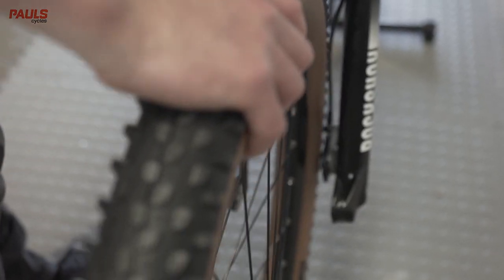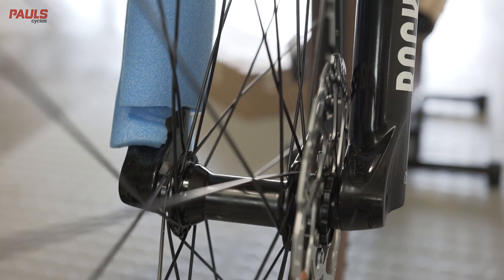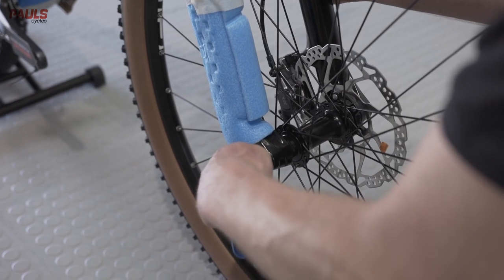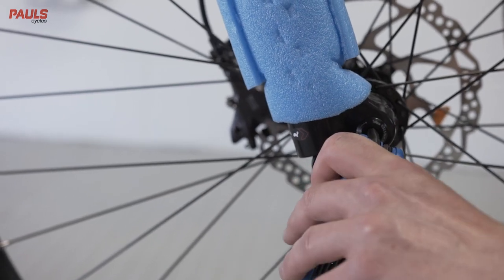Simply unwind the axle using an allen key or the lever and place it to one side. Grab your front wheel and insert it into the fork. Be careful to install the disc rotor in between the pads in the caliper. Install your axle — sometimes you need to give it a little wiggle — then rotate using your allen key or the lever to tighten it securely.